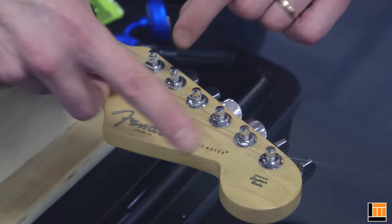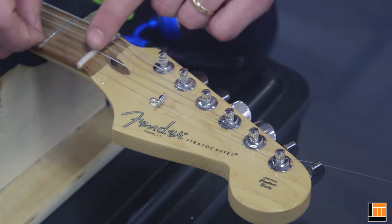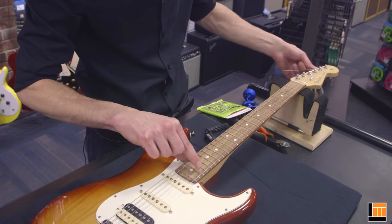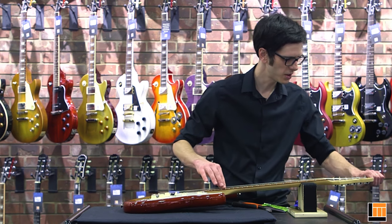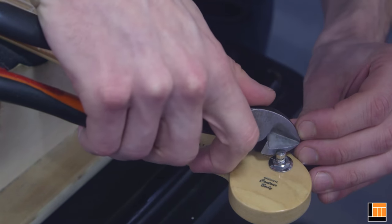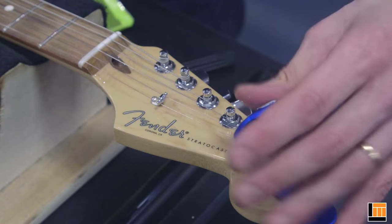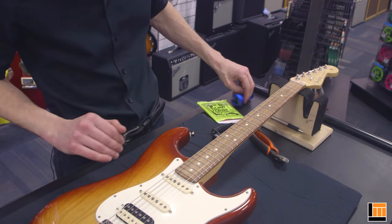Most Fender guitars have a string tree on the headstock — sometimes there are two. Once the string is starting to get tight, place it underneath the string tree and then into the nut slot. Once it's tight enough to produce a tone, tune it up the last bit. Give it a gentle stretch to make sure everything is seated nicely, then clip off the tail, leaving a couple of millimeters extra. Bend the tail up and out of the way to keep it from poking your fingers while tuning. Get your tuner out, bring the string up to concert pitch, and that's all there is to restringing your Stratocaster. I'm Mike Robichaux for Long & McQuaid — thanks for watching.